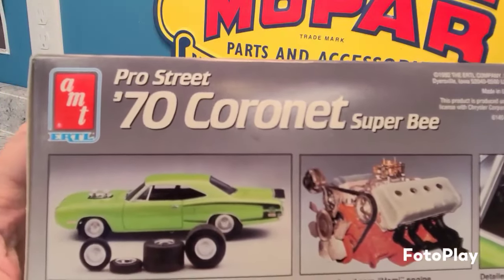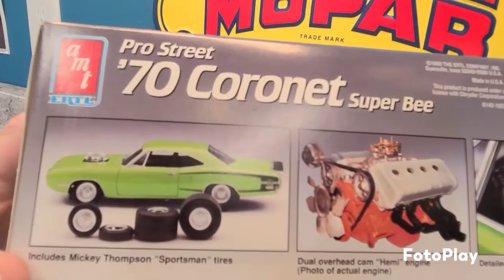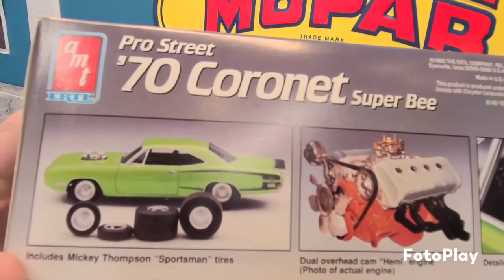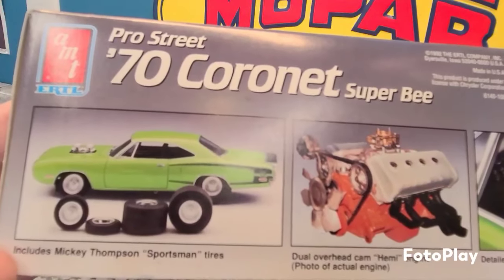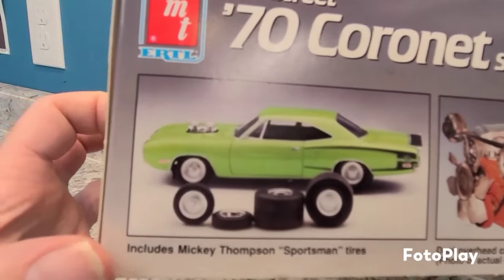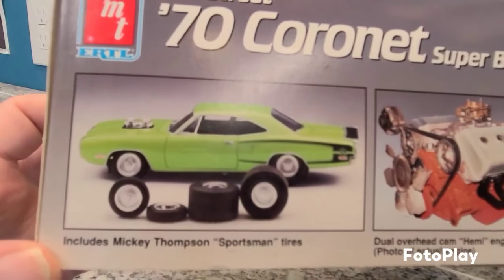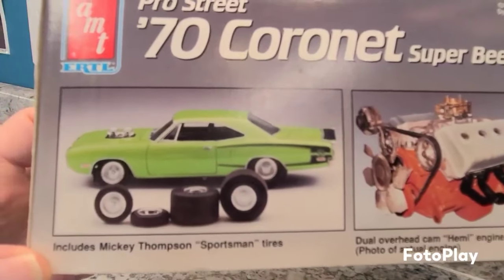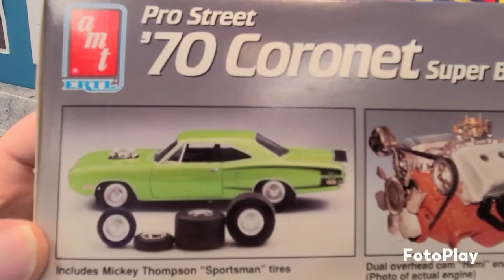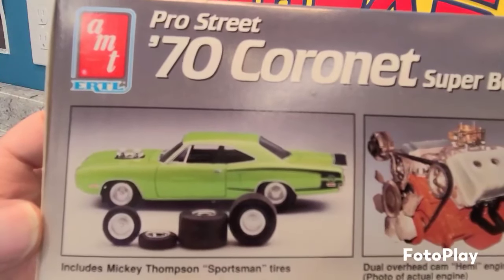The big cool thing with this kit was that this was during the pro street era — pro street in your car was everything back then in the one-to-one world. This kit came with the famous Mickey Thompson Sportsman tires that everybody was pro-streeting their one-to-ones with. The kit was also tubbed, just like the AMT '68 Road Runner that came out before it.